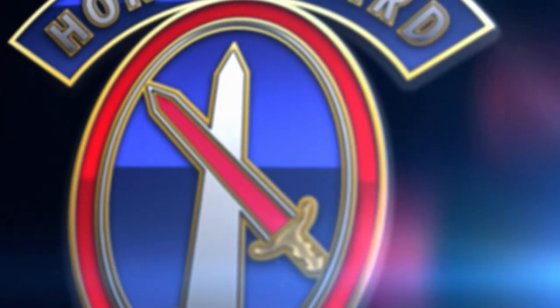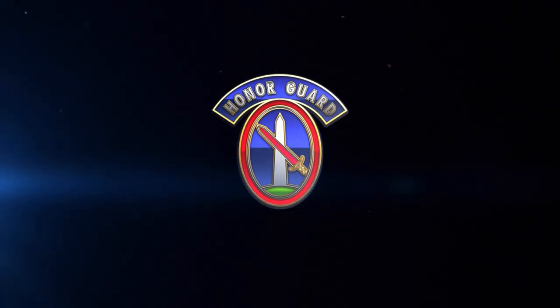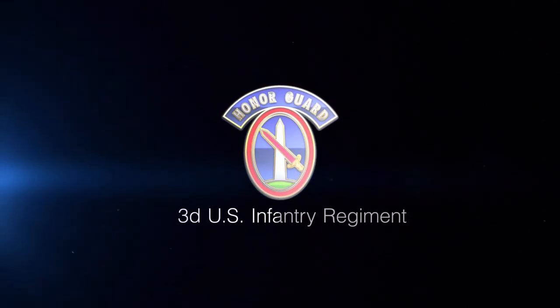The following is an instructional video designed to provide new soldiers of the 3rd United States Infantry Regiment, the Old Guard, with an example of how to properly execute the officer portion of the exchange and the ceremonial certification testing process.